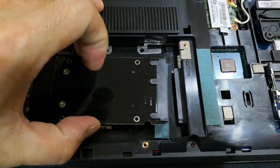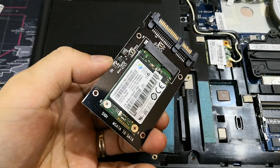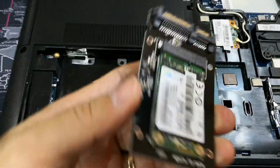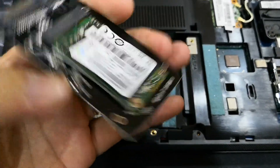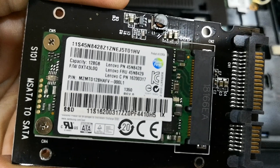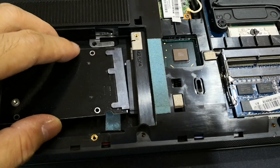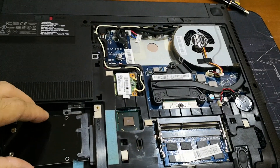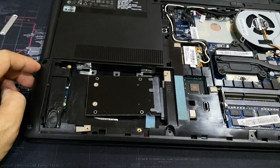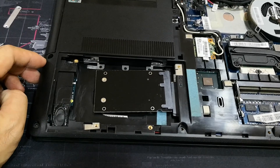This is where I plug it in — I bought this online, cost me about 3 to 4 US dollars. This is my SSD PCIe, 128GB. Just plug it in here, put back the cover, and voila — you have your new super high-speed SSD PCIe drive.